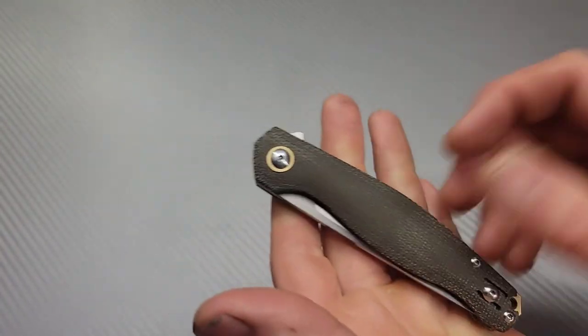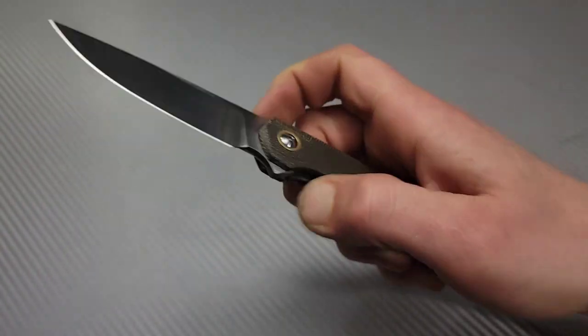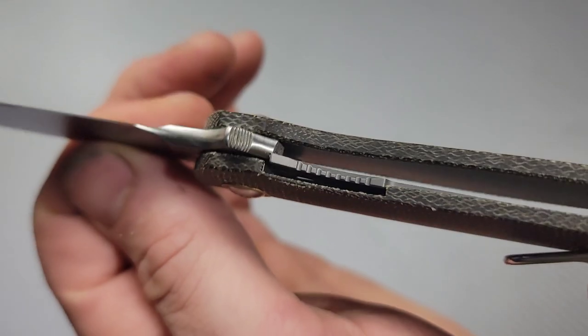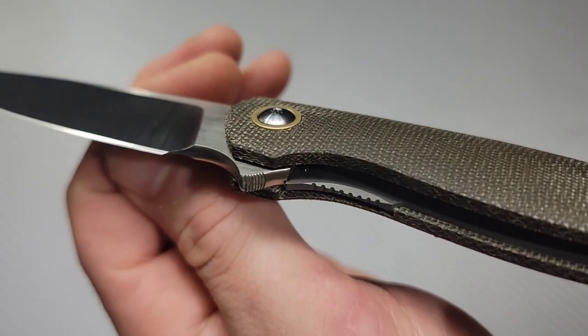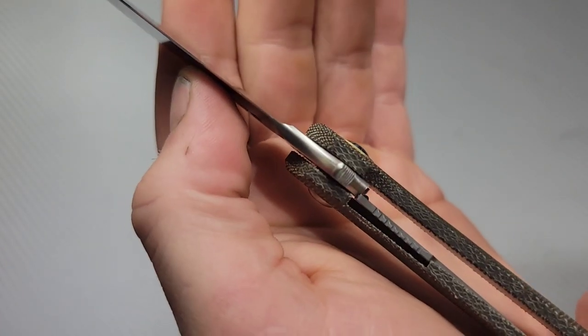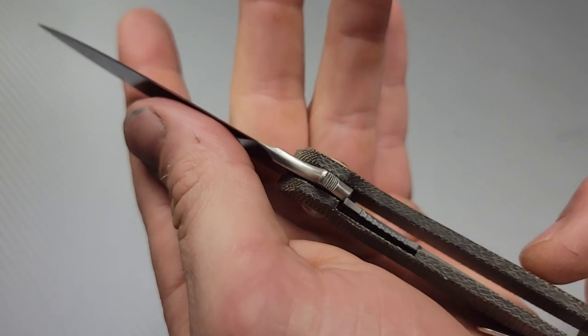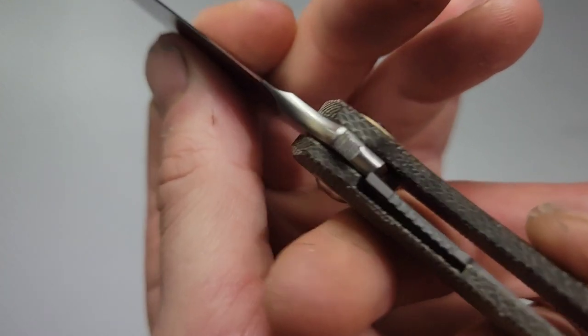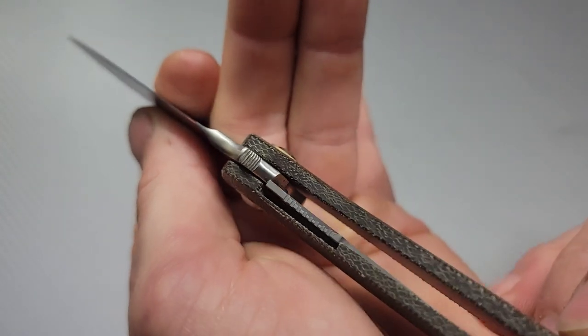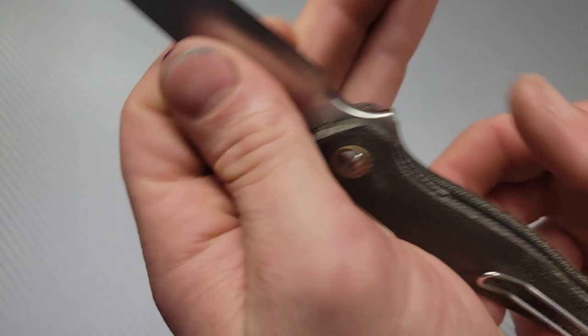With the push button it's not as bad and it's very reliable. When you unlock it, the lock bar accesses the liner — and by the way, the liner is done very well. I love the jimping and chamfering on it. Nice lockup too, because that was one of Giant Mouse's issues in the past — lock face geometry. This one is very solid and well-positioned, especially for early lockup.